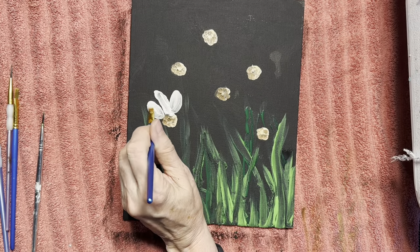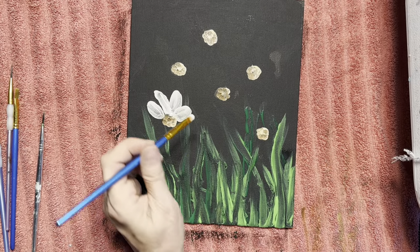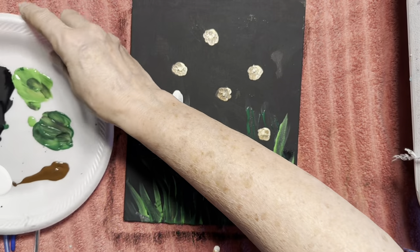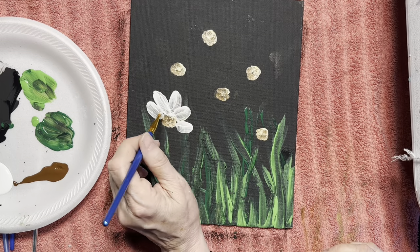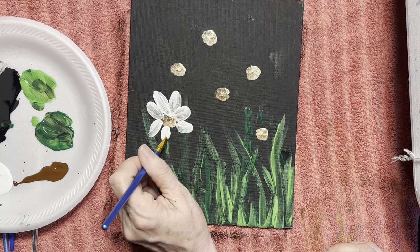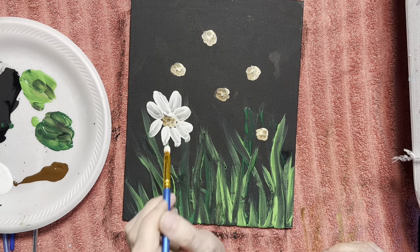I've got to be honest, I'm kind of glad I'm trying this paint out. It's actually really watery. I'm used to working with paint that's a little bit thicker, so I'm not so sure about this. But it's peaceful just the same.